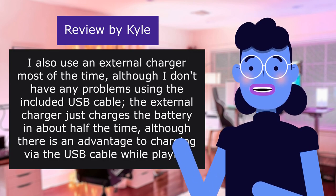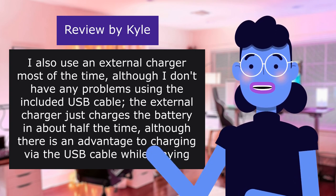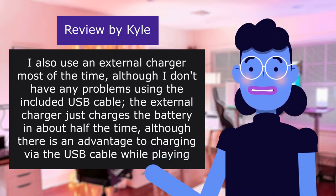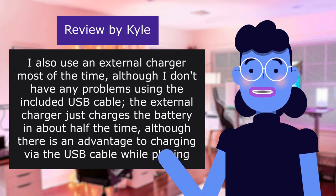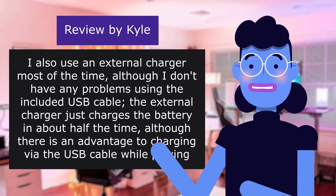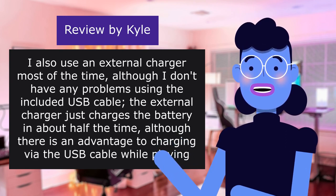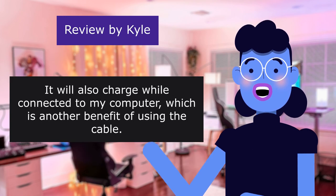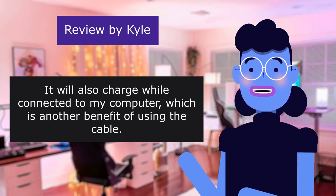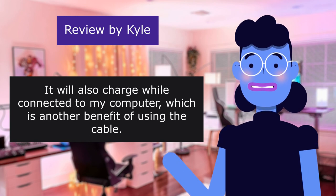I also use an external charger most of the time, although I don't have any problems using the included USB cable. The external charger charges the battery in about half the time. There is an advantage to charging via the USB cable while playing either the radio or the MP3 player. It will also charge while connected to my computer, which is another benefit of using the cable.